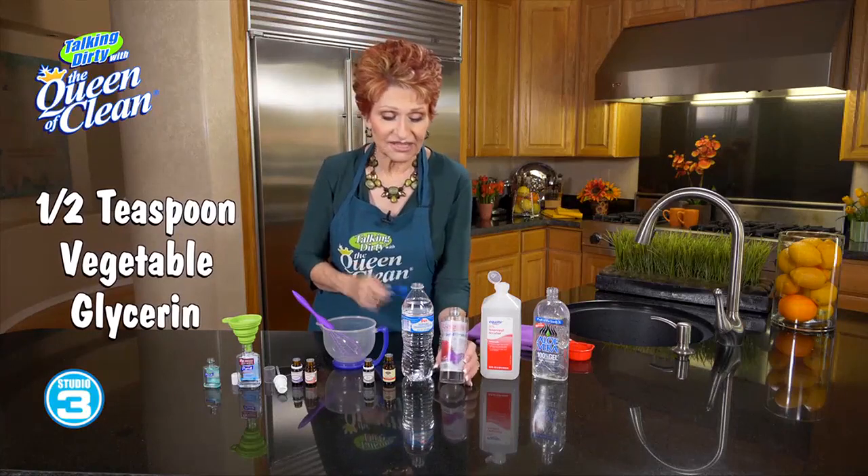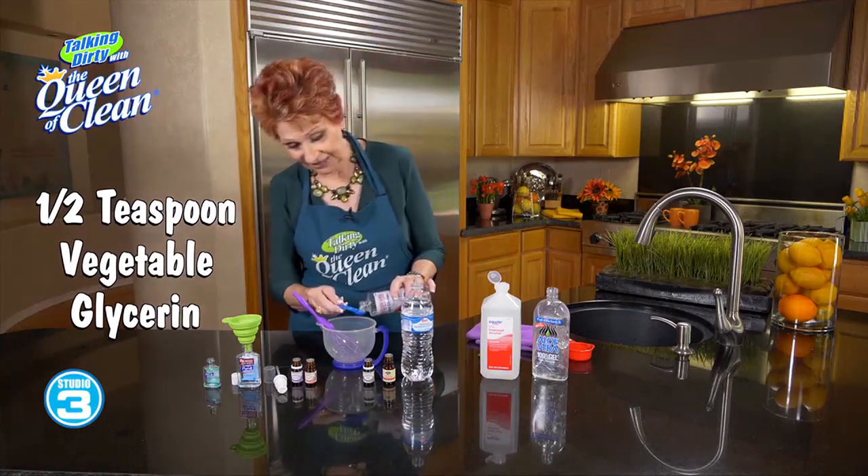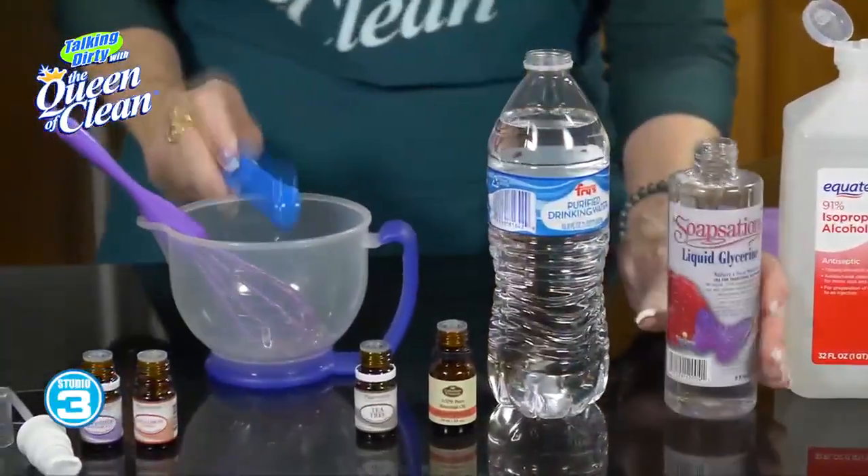To that, I'm going to add one half teaspoon of vegetable glycerin. You can find that at drugstores — Amazon carries it too. And we're just going to put that in with it.